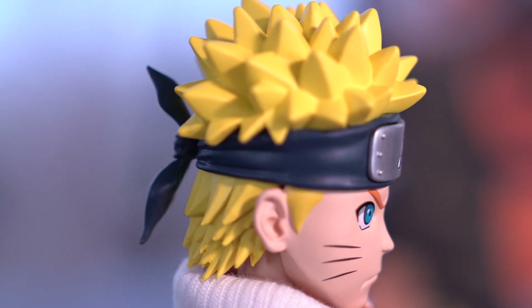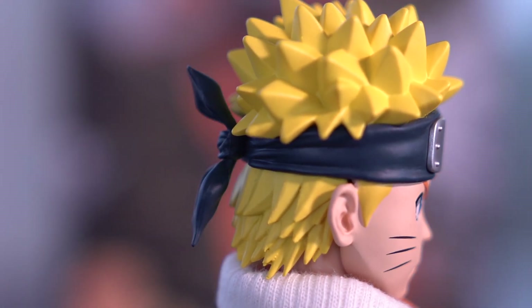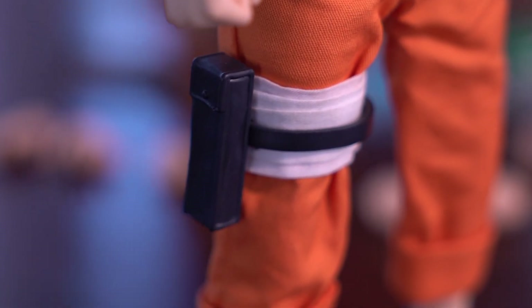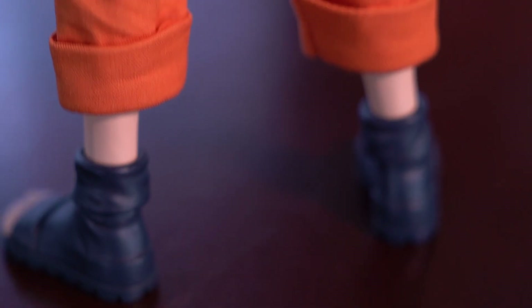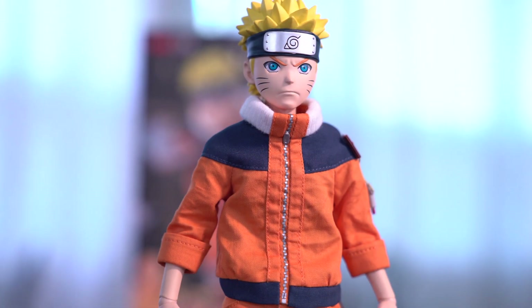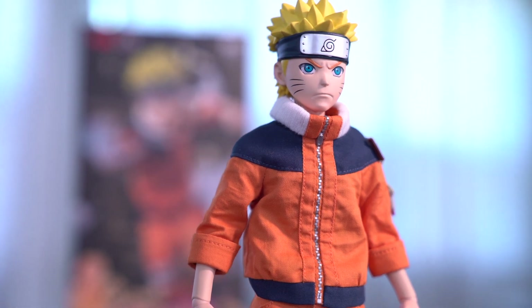I had so much fun with this figure. I caught myself smiling more than once as I was filming this. As I mentioned in my last Naruto Shippuden figure review produced by Zen Creations, Naruto is one of my favorite anime and manga, second only to Dragon Ball and Dragon Ball Z. So finally receiving a figure of young Naruto, it was a joyous moment and a serious blast of nostalgia.